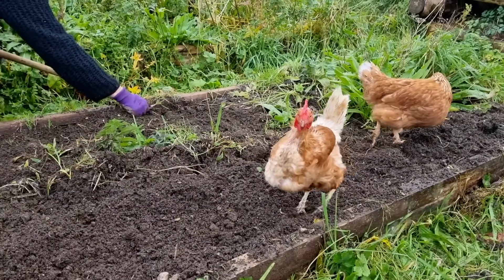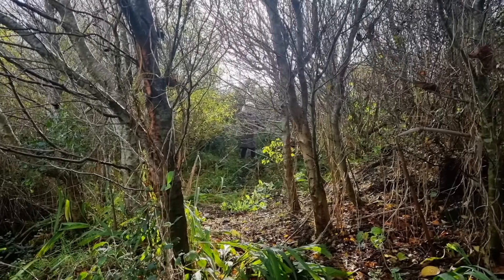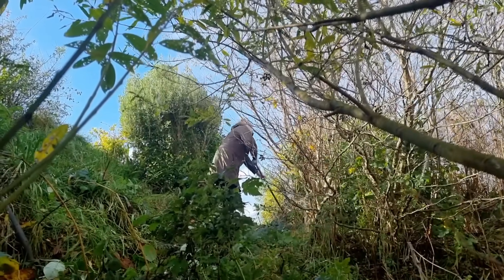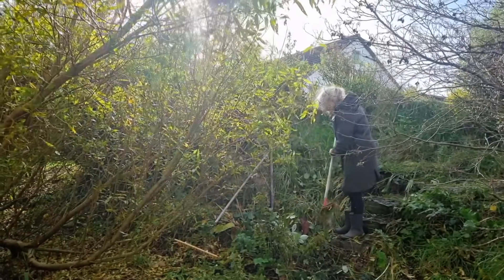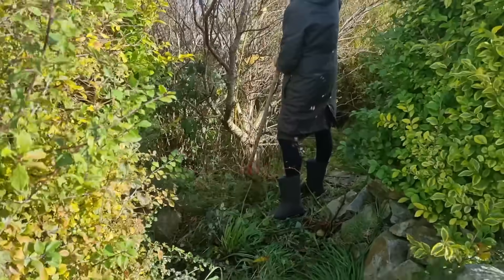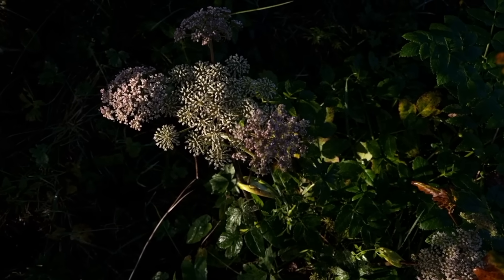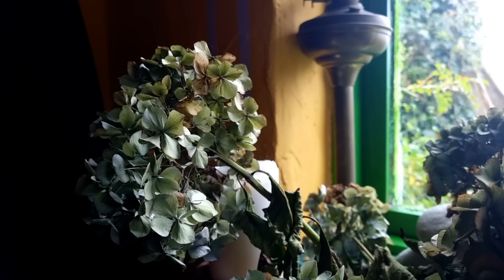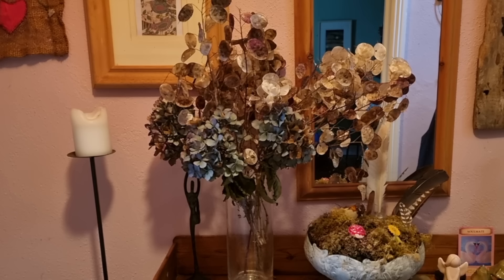We can only get out in between the showers and wind, but whenever we get a moment it's nice to get outside for fresh air and to see the shape of the trees as they lose their leaves, all the different autumn colors, and the birds going about their business looking for fruits and seeds. There are some lovely natural plants we can bring into the house too — hydrangea heads, seed heads of all shapes that are just beautiful.